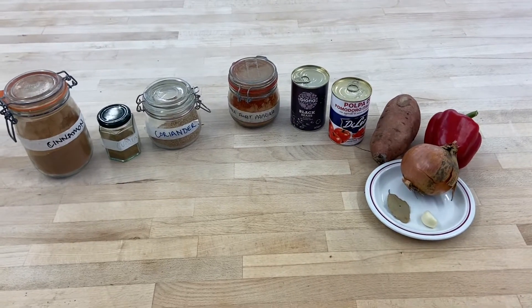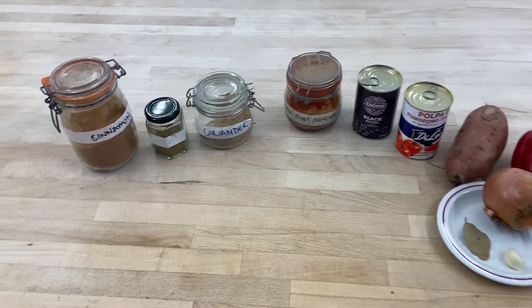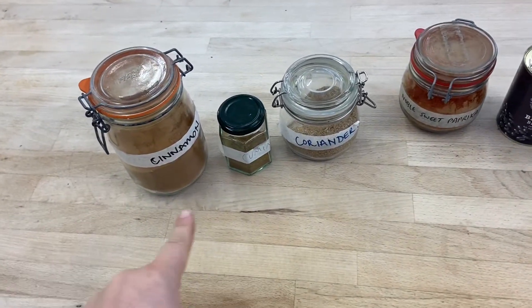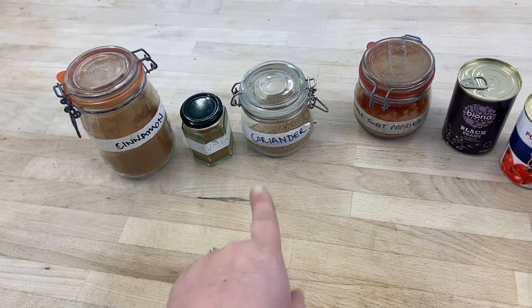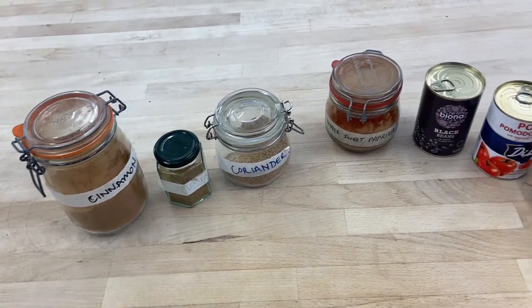So these are the ingredients that you're going to use to make your bean chilli. Starting with the spices, we've got some ground cinnamon, some cumin, some ground coriander and some paprika. And that's one teaspoon of everything.